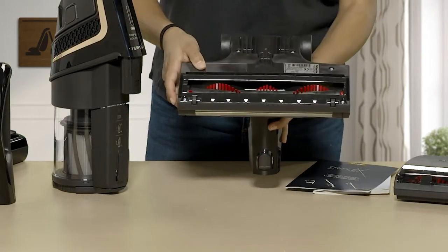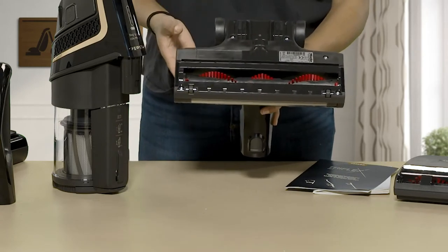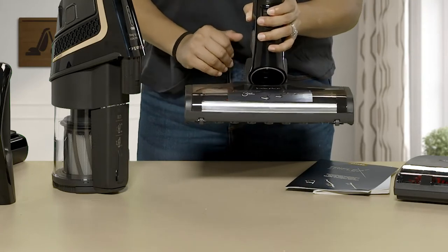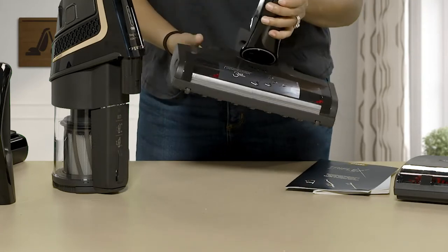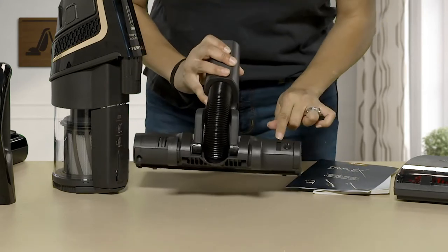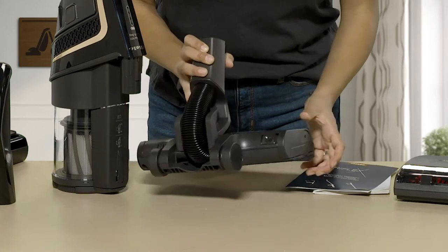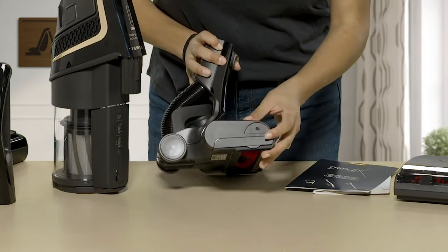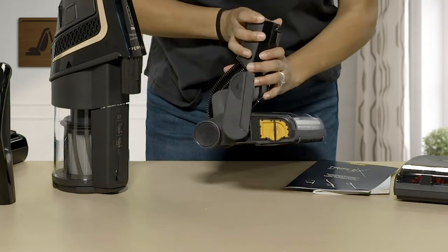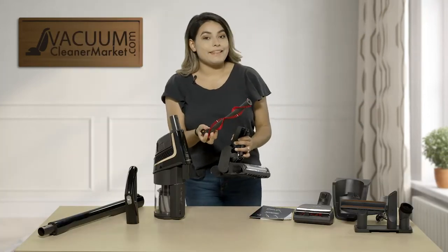This powerhead does have a spinning brush roll and it can do hardwood floors and low to medium pile carpeting. A special thing about this powerhead is you can remove the brush roll and it's super easy. This button right back here has a little locking mechanism — you're going to push it, go to the side where there's a little arrow, push that up, and your brush roll is going to be right there.